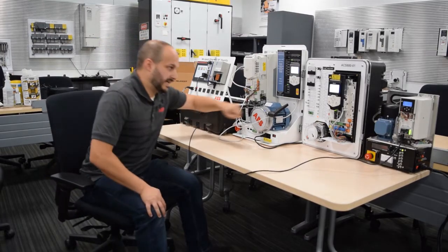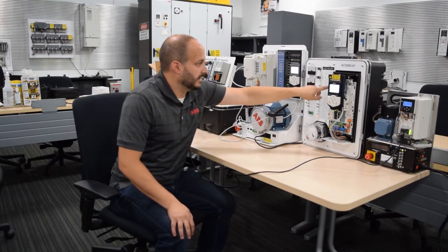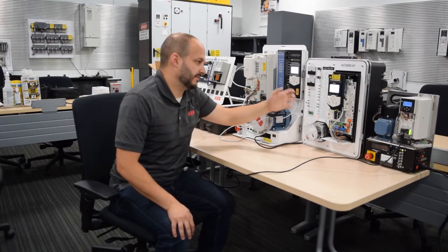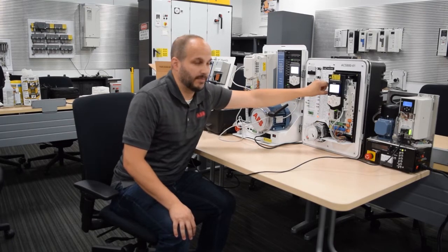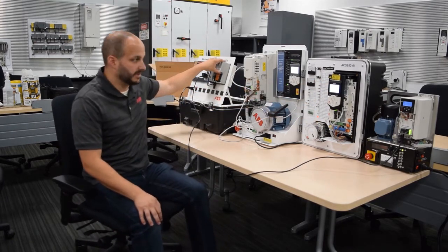On the ACS 880, we have this memory module here that stores all the parameter settings, the firmware, and everything. If something happened to the drive, replace the drive, swap out the memory module, put the COM module on, and you're up and going. You don't have to touch anything on the PLC side.